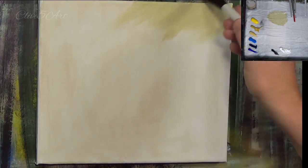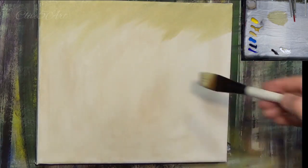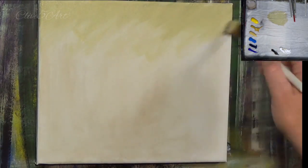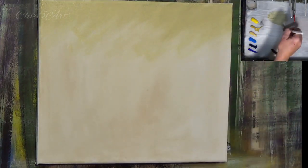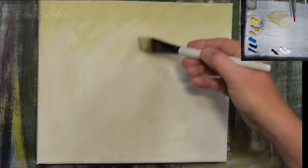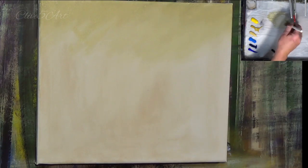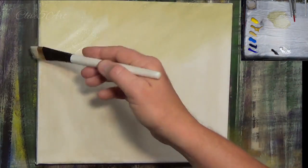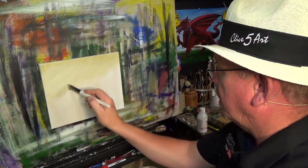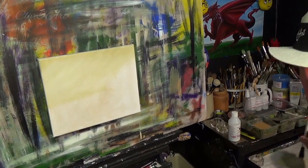Starting off at the top, this is going to be a very simple exercise in perspective. We need to draw the eye in using limited colors. It's not all about loads of detail — that's not what we're going for today. There's an old saying, especially in sales: KISS — Keep It Simple, Stupid. Sometimes less is more.